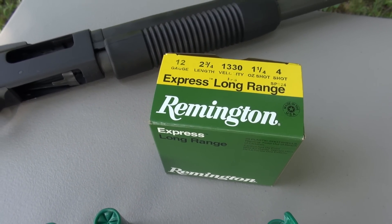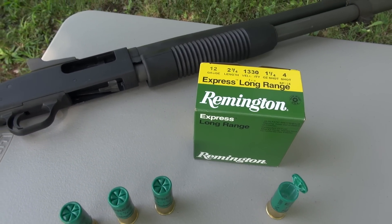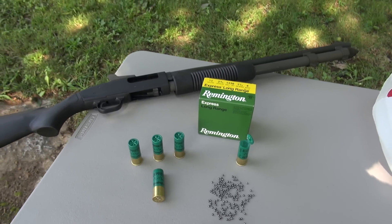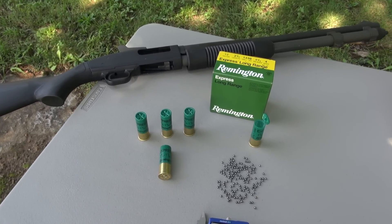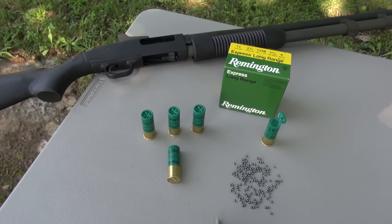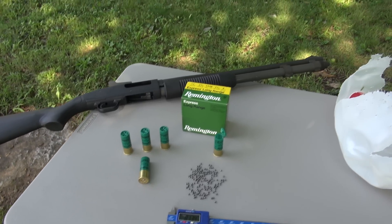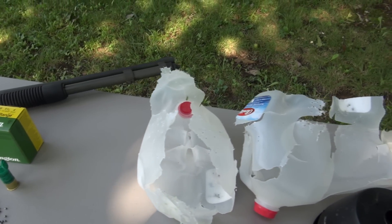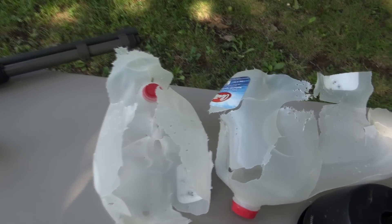I've had to use this in the backyard unfortunately for rabid animals. We have a run of rabid raccoons and skunks — they'll come out in the middle of the day, obviously sick, and try to get into the house and garage. They're somewhat aggressive, so I've had to use this to humanely put them down from a distance, and I've found it to be quite effective. Some folks might want to consider something smaller or not as powerful as buckshot for home defense, because of fear of over-penetrating walls.